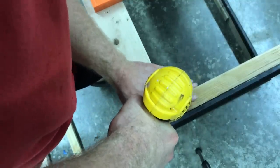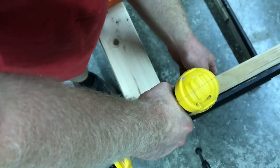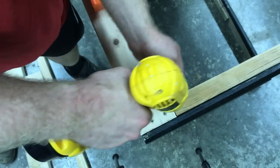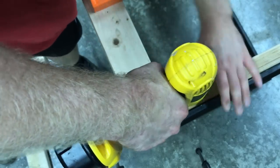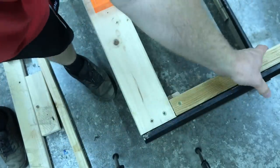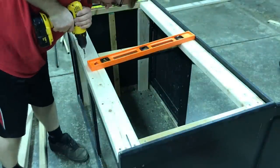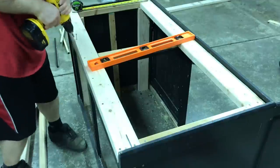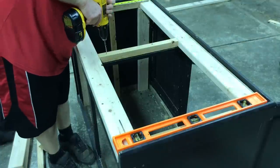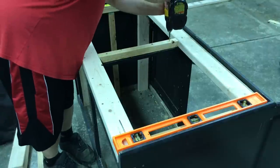A lot of screws are needed for this job, but you can pick up a box of screws at Home Depot for under seven bucks — that's cheap for a hundred screws or so, and lumber is not that expensive either. I am getting the screws in on the back side of the stand onto the original frame. Make sure you pilot the hole as close to the center of the original brace as you can so the screw goes in and doesn't crack the thinner board.